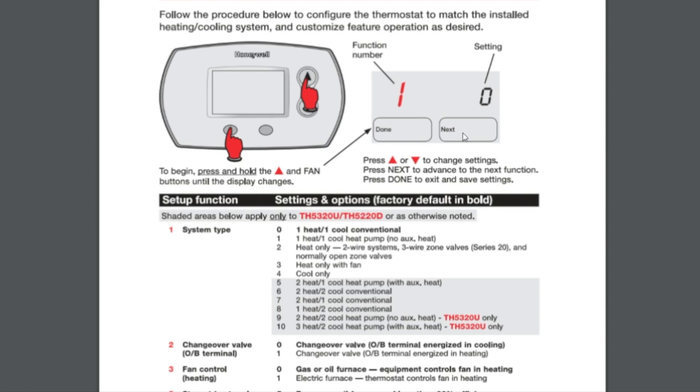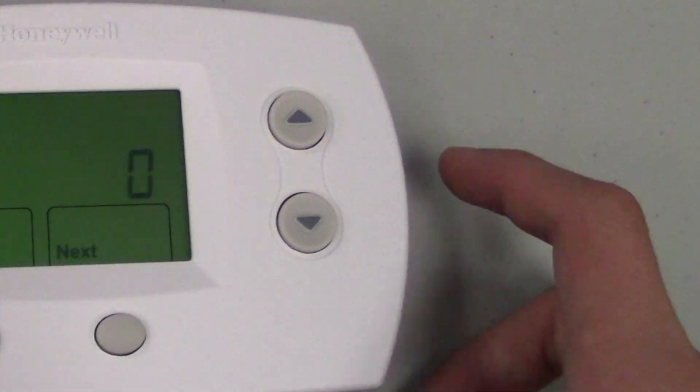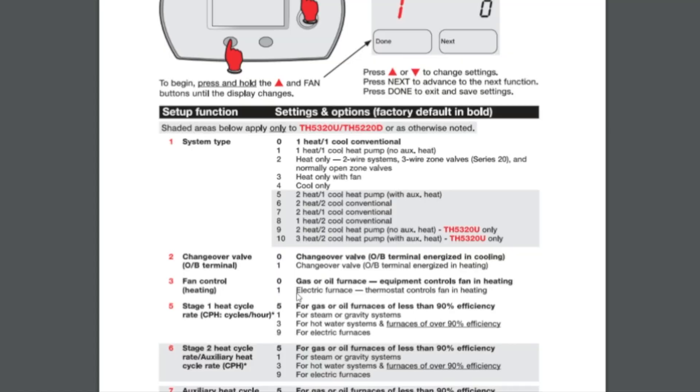We're setting it up for a conventional straight cool or conventional furnace system. Anything displayed in bold is going to be the default setting. For a conventional one heat, one cool system you would set it to zero, then hit the Next button.